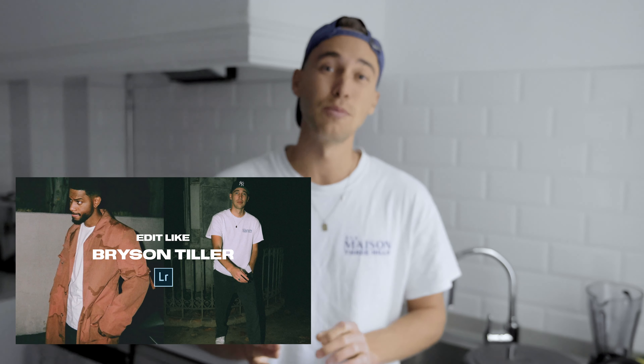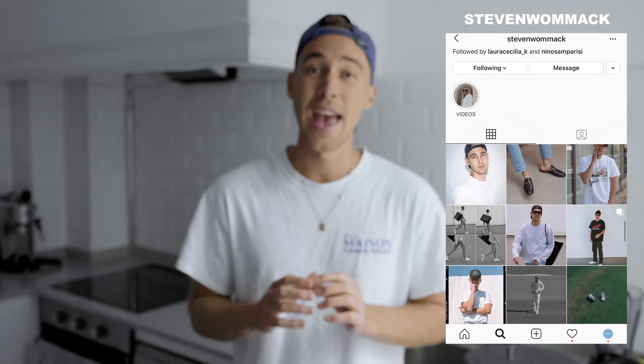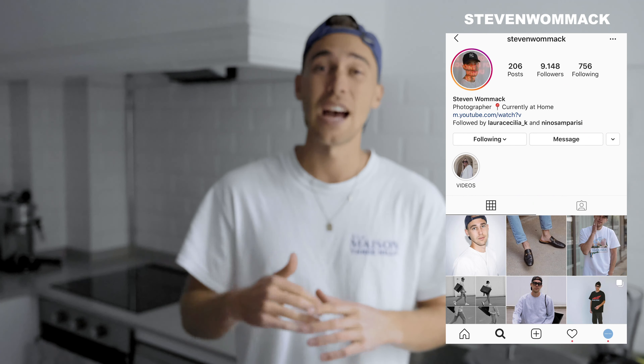Everyone else who wants to learn how to create it in the Lightroom app, we're gonna do that right now. Make sure to subscribe to my channel and hit the notifications bell if this is content you like. If you have ideas, questions, or new video requests, feel free to DM me on Instagram at Stephen Womack. I'm always excited to hear from you guys. Now let's dive into this.